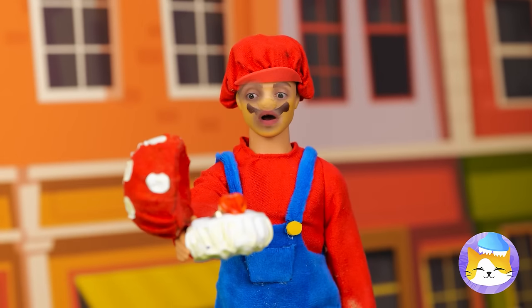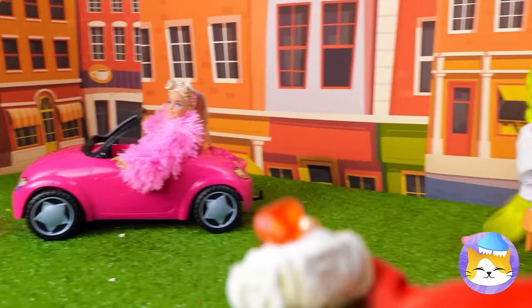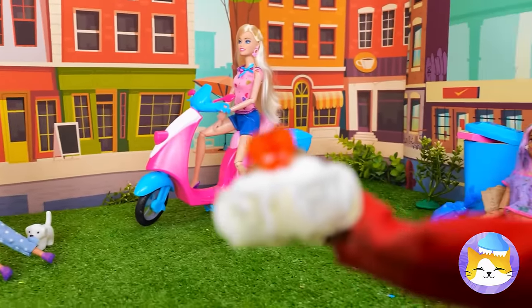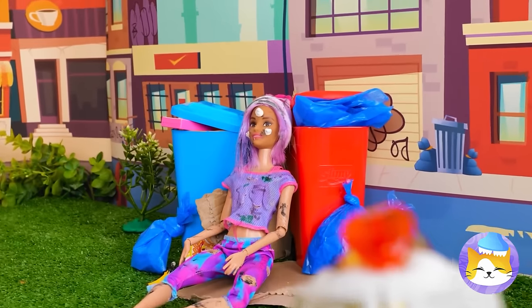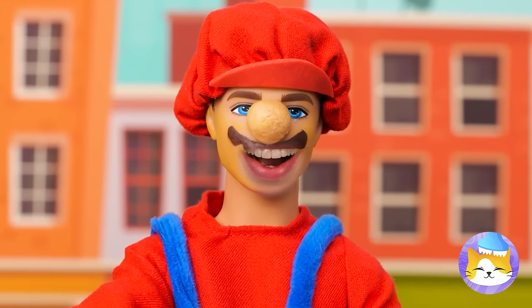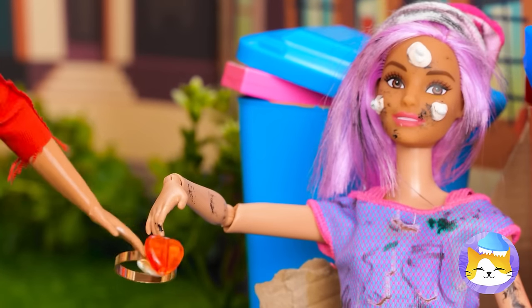Mario, it's time to pick your princess. Take your time — we can get a few seasons out of this. We have a winner! Guess he likes the Cinderella type. But will she accept? Yes, looks like it! Congratulations!